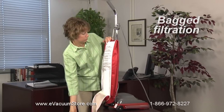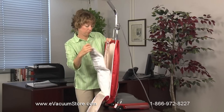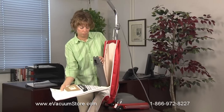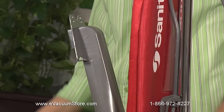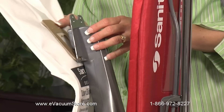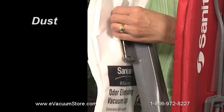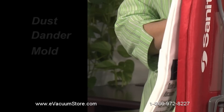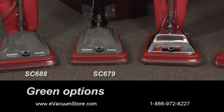Traditional bag models feature the same design and powerful cleaning that you've come to expect from Sanitare. With our dual zipper easy-access bag system, these models filter and remove 95% of microscopic particles such as dust, dander, and mold down to 0.3 microns.